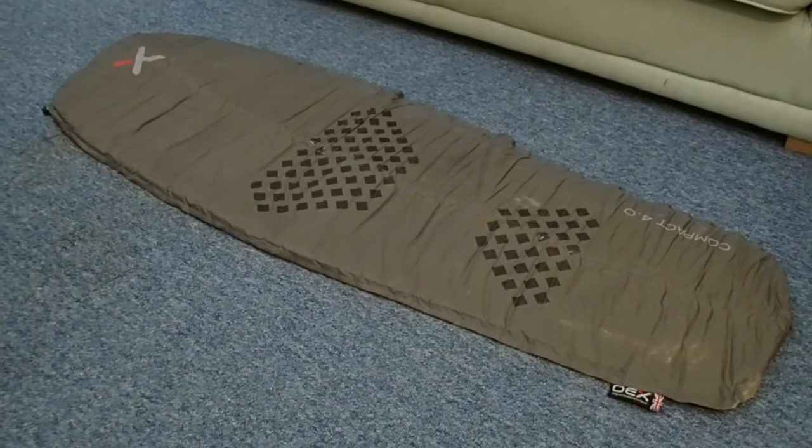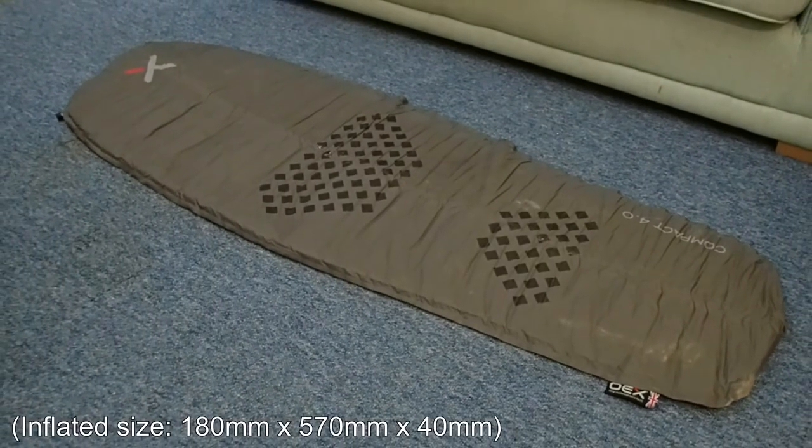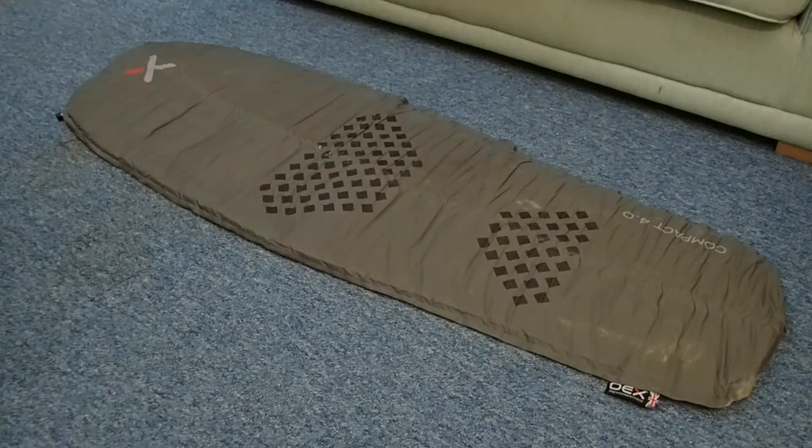My plan was to walk the Ridgeway in May last year but due to a change in job and circumstances I found it hard to get the time off. I was looking at going again towards the end of August and September but the weather was just terrible. So I plan now to go at the end of May and I'm looking again at my backpacking gear.